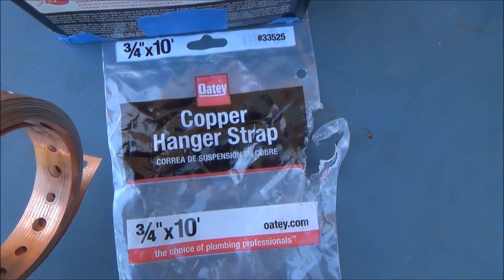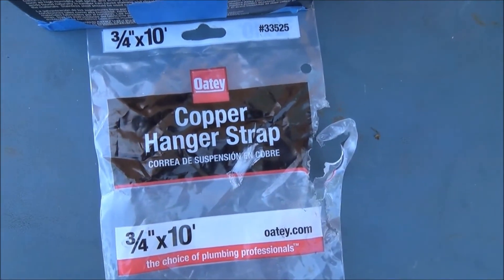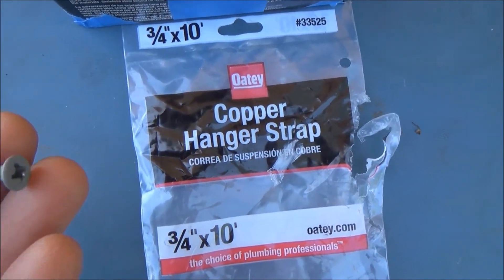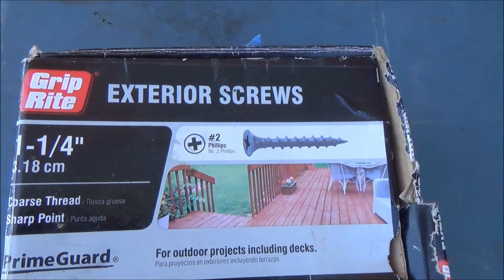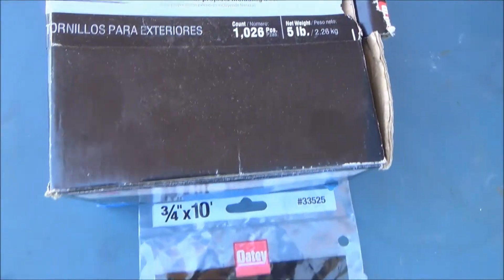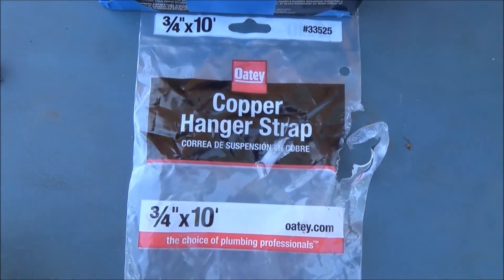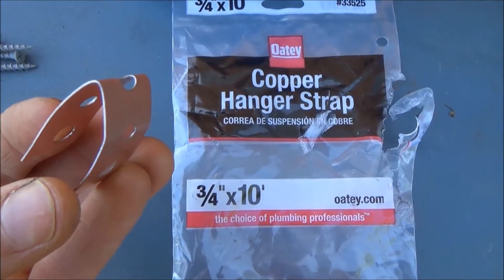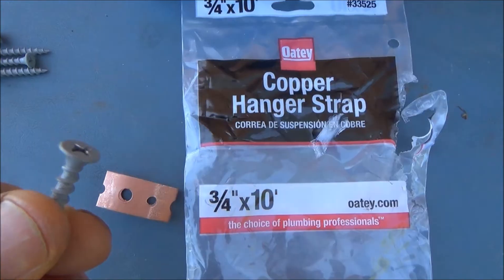I'm going to use this copper hanger strap that I got at Home Depot. It's less expensive than the stuff they sell at the Lightning Warehouse parts place. And then just these exterior screws. They say that when copper comes in contact with things like galvanized and other materials other than copper, there's a slight reaction, but it's not that big a deal.